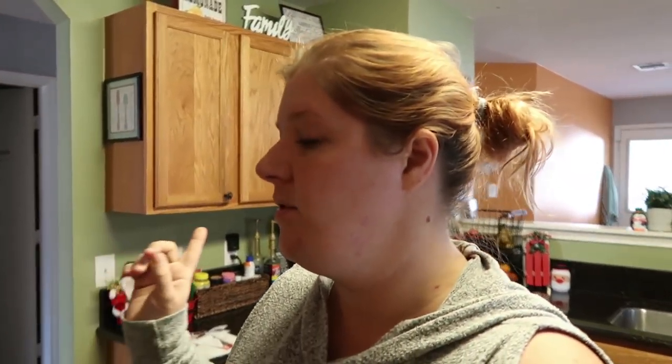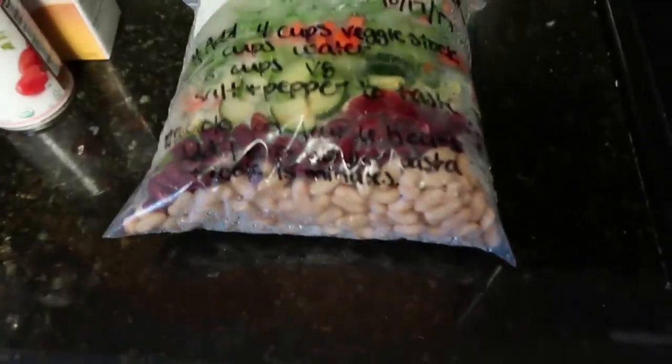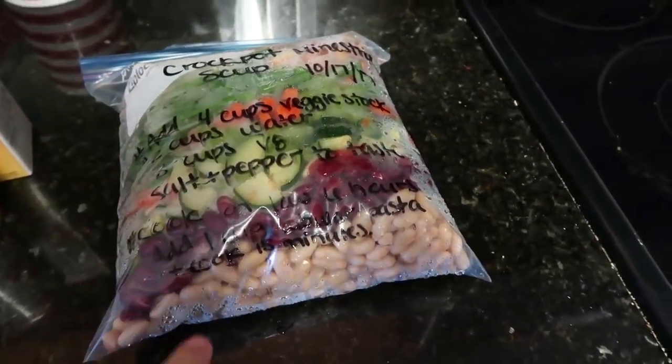I'm going to put it in the crockpot and cook it on high for probably four hours. In the last 15 minutes I have to put some pasta in here. I'm excited — I've never made minestrone soup before. I used to love the Progresso minestrone soup when I worked for the city when Paige was just itty-bitty, and I've had it at restaurants a couple times. It looks a lot better now that it's defrosted — look at all that yumminess. I'm going to add some stuff to it and get it cooking.